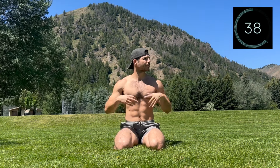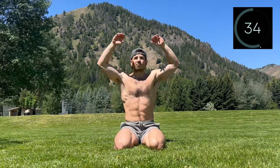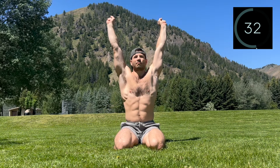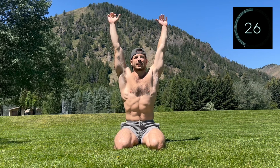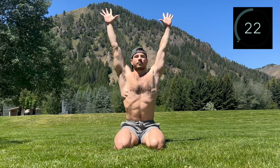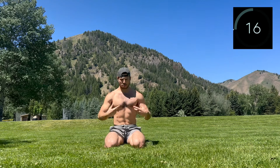Relax and shake those hands out. One more round if you want to join me. Reach the hands overhead, keeping the ribcage down and connected into the pelvis. Same thing — squeeze and spread. Gradually picking up the tempo, feeling the connection build through the entire torso. Rest, shake it out, and we are ready for round two.